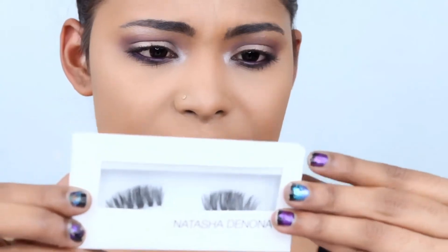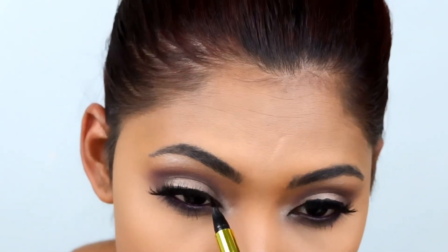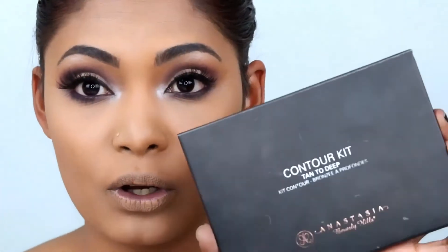I'm going to put on my lashes. For lashes I'll be going in with the Natasha Denona lashes in the shade Sofia. Once the lashes are on, I'm just going to do a very thin liner line just to match up with the lashes so they don't look fake — even though they are.